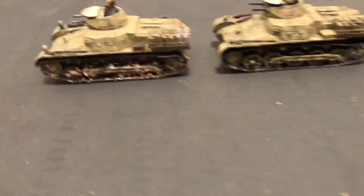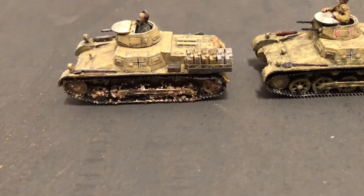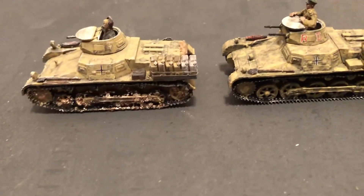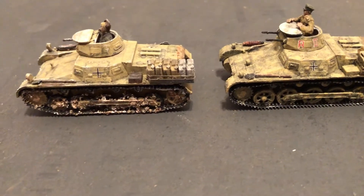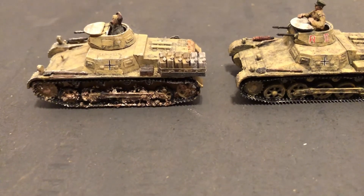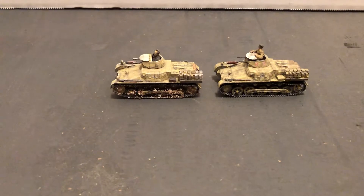They still used these some in North Africa, especially in the early fighting — 1941 and 1942. By 1943 they were basically retired from frontline service. Very interesting — Panzer 1s for the Africa Corps.